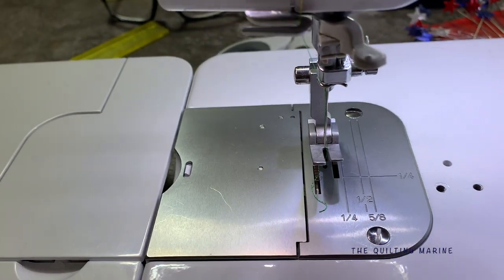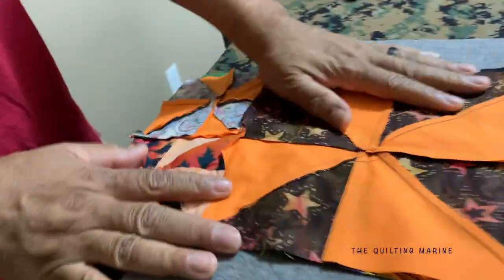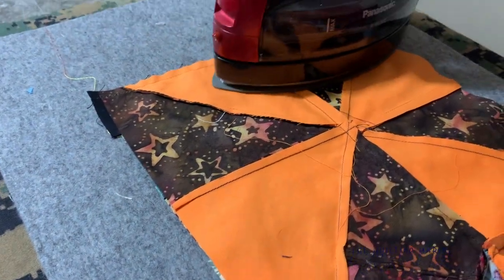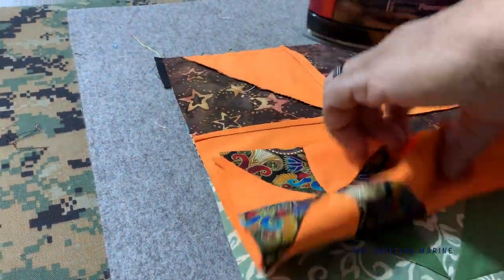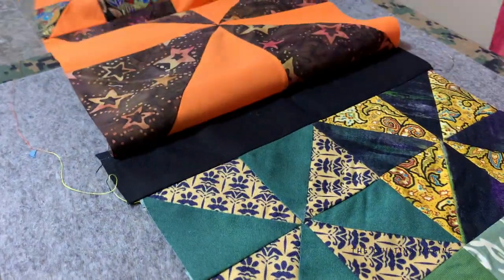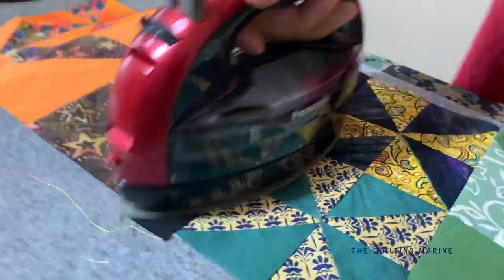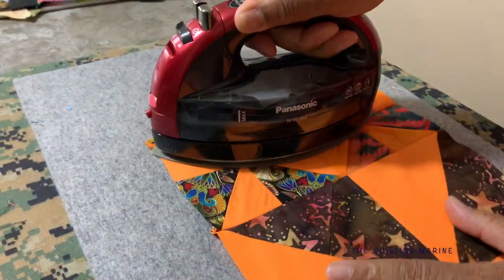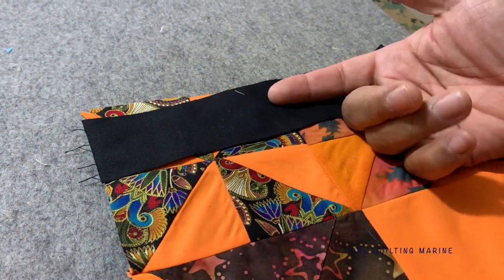We'll take it back over to the ironing board. Sorry, I'm not supposed to be talking and moving at the same time. Okay, we've arrived. We're going to press this out — we always like to press the seam out. I'm going to iron to the dark side on this, so when I push it over I'll lift up on this end so the edge sits flat, then press it. I'm going to hide the seam under the dark side, inch it on down, grab another strip, put it on top, go to the machine, add it, and just keep going and going.